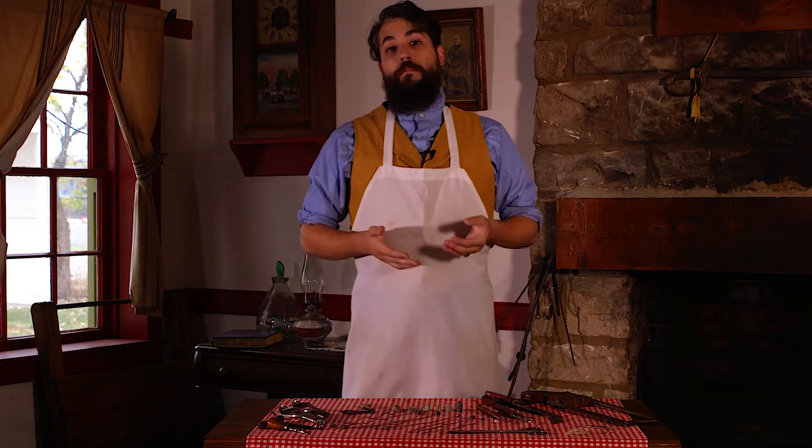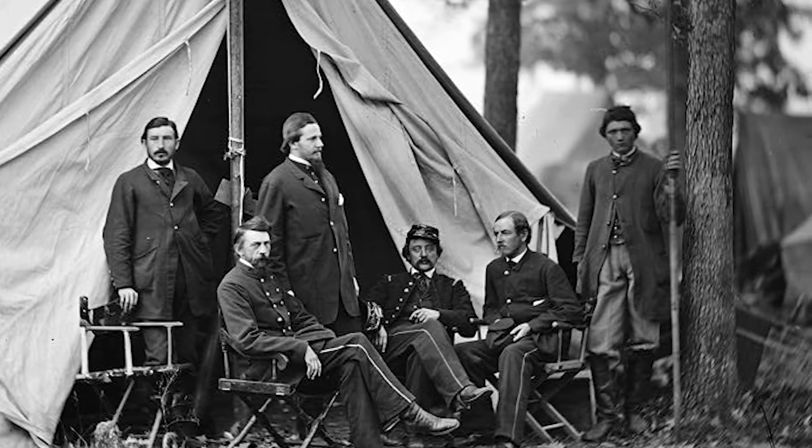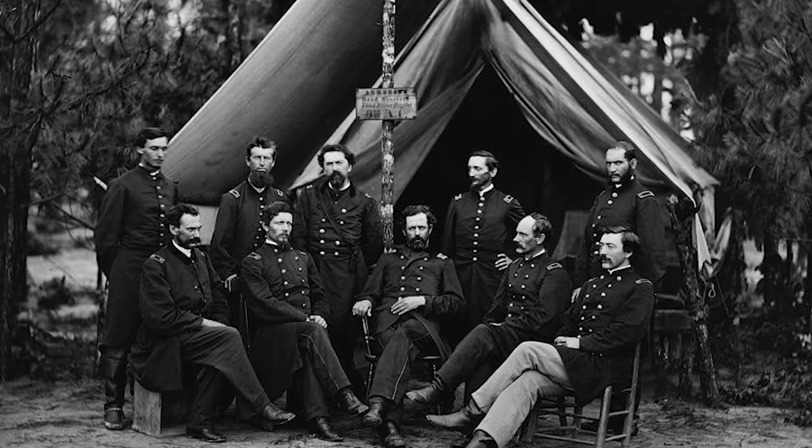Surgeons came from all walks of life. Anyone during the 1860s with medical experience of any kind — whether you were a doctor, a dentist, or anything like that — could technically qualify as a surgeon.